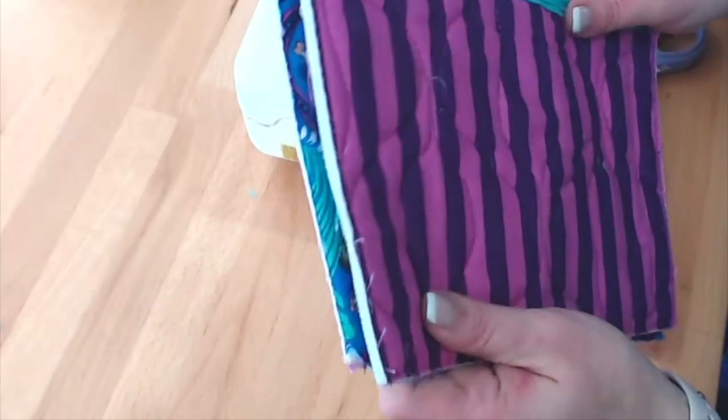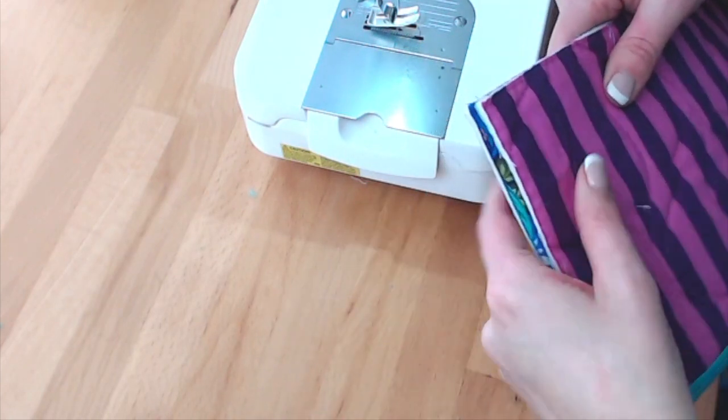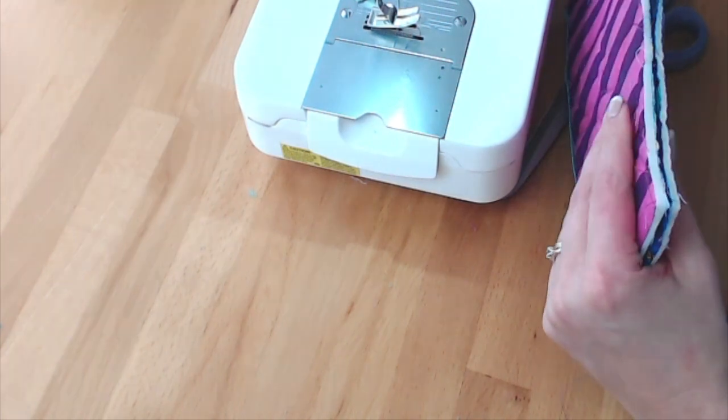We are going to shape the corners by cutting out little squares, sew our side seams, apply some binding, and then we'll be done. The next step is to do the side seams in my zipper pouch, and I would like to have boxed corners at the bottom.